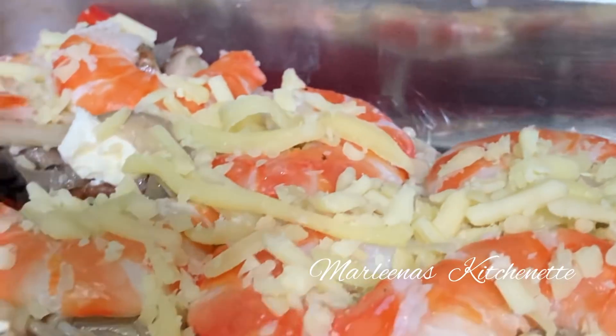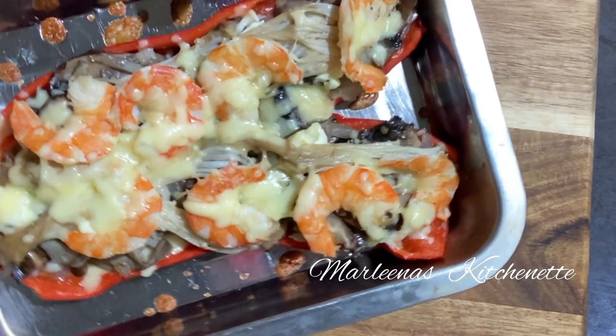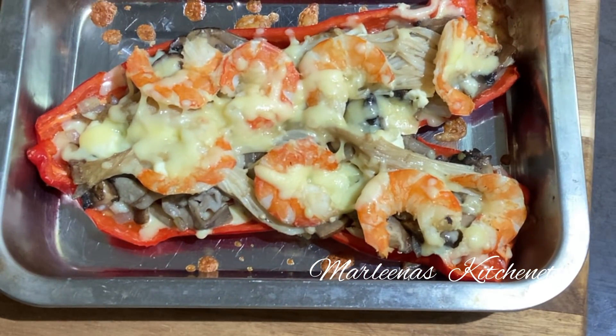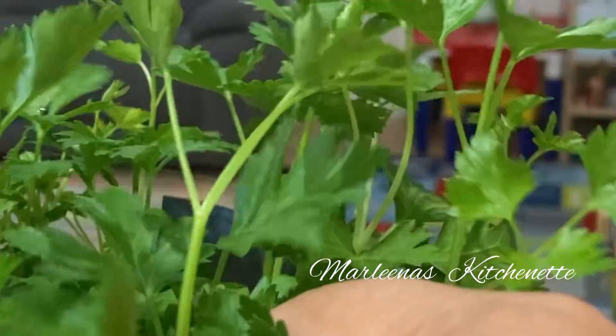Into the oven for around 12 to 15 minutes — just enough to melt the cheese and cook the bell pepper or capsicum a bit more. After 12 minutes, look at that! If you want your capsicum much softer, you can bake it for 20 minutes, but for us we want it a bit crunchy so 12 minutes is fine.